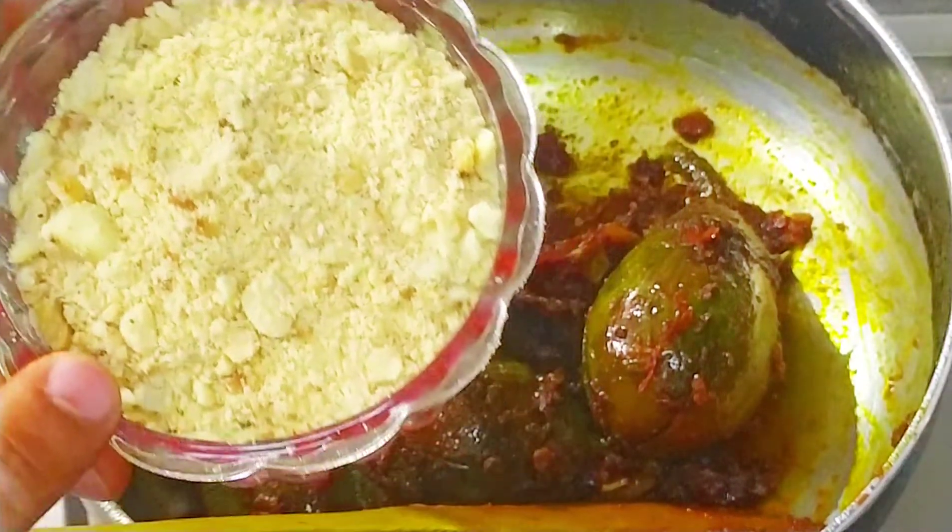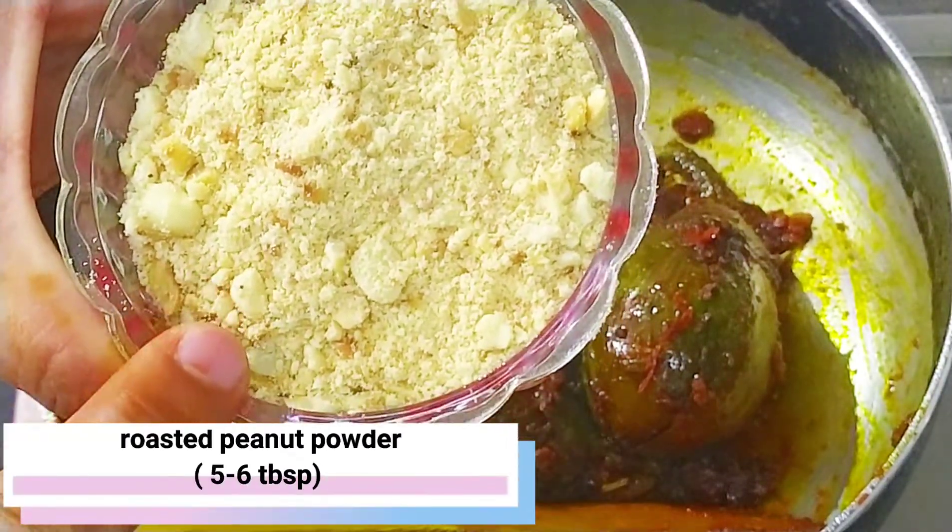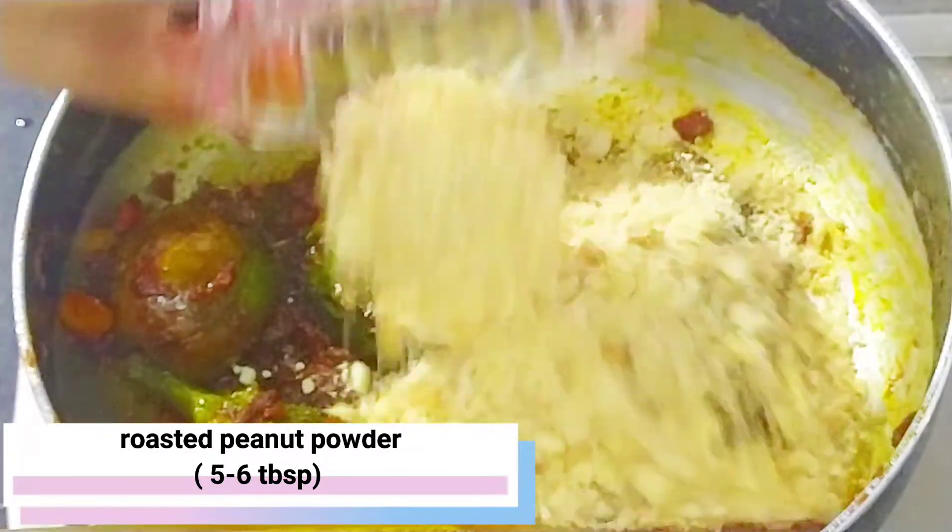Now, I have roasted moongfali (peanut) powder — about 5-6 tablespoons. We add it to the pan and mix it in well.